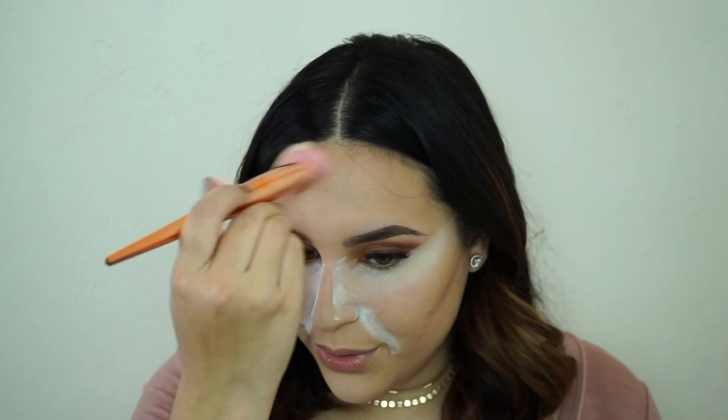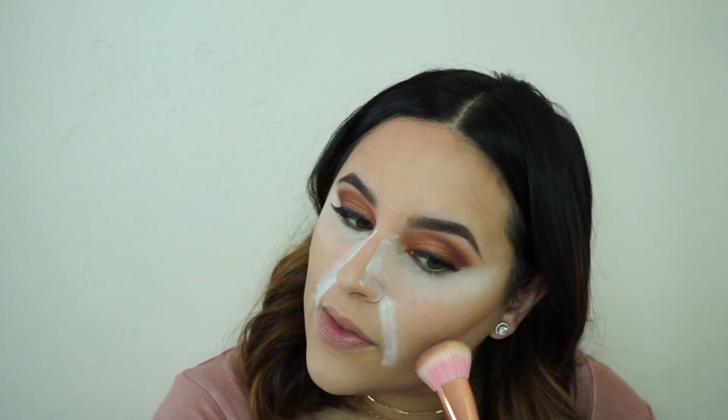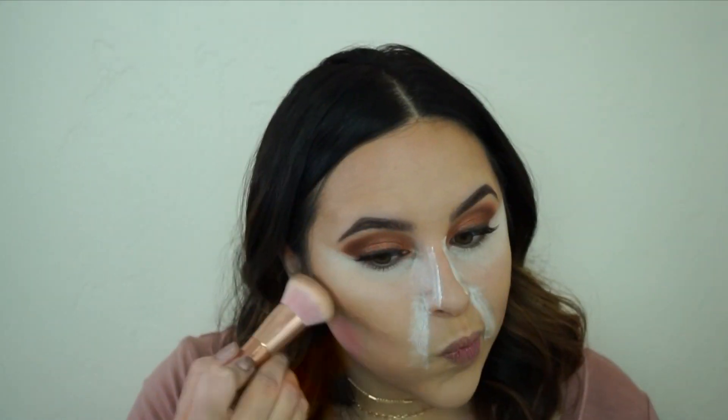Now we're going to go into the sculpting shade in the Tarte palette — this lighter powder shade. I'm going to take this brush — to be honest, it's a brush I got on Amazon, it was part of like a Rolls Gold set, but Morphe has a similar brush, kind of short, fat, and flat. So just go into that sculpting shade, tap off the excess, and put this the same place where you put the cream contour. This is a wee bit dark, but no worries — we will be cleaning it up when we bake. Let's go ahead and set the chin and the forehead with the RCMA No Color Powder. Then we're going to go back in with the beauty sponge to carve out that contour and clean things up a little more.